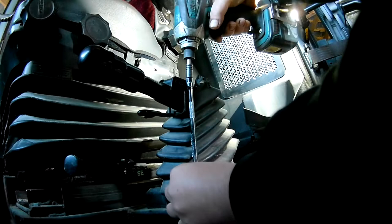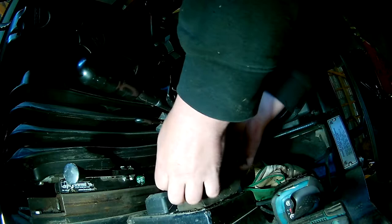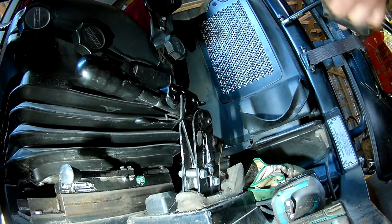The parking brake on the wheel loader, the JCB 411HT, has been very weak. I will take a look under this dust cover here, because I know it's been in kind of a dusty environment before, and it's a bit damaged.